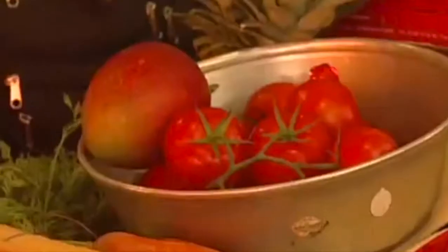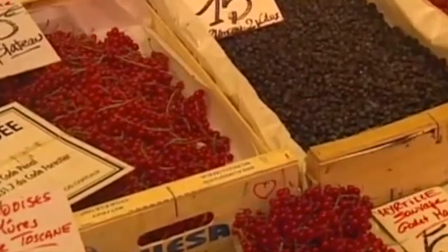We're back on the Riviera, which we've never really left in fact, and I know you're going to make us a little Riviera lemon sponge cake with lemon coulis.